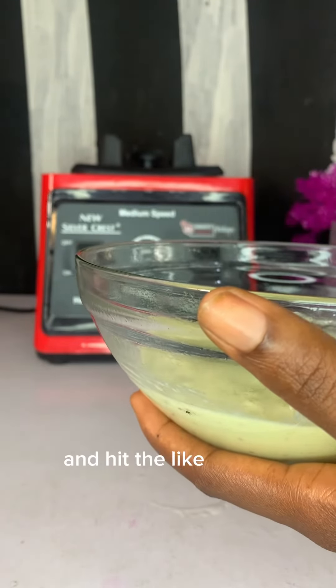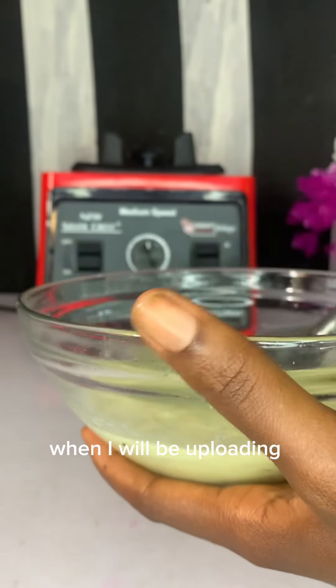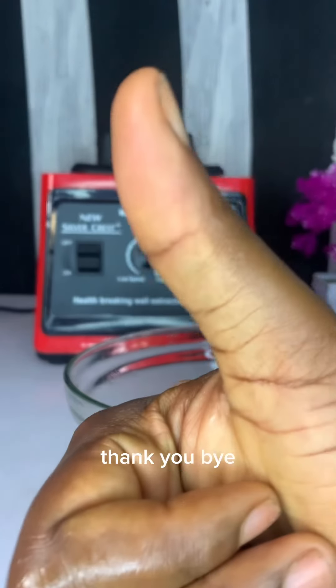Thank you for watching! Please don't forget to subscribe and hit the like button. I love you all and see you next time when I'll be uploading another video. Thank you, bye bye!